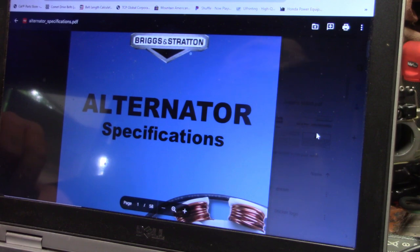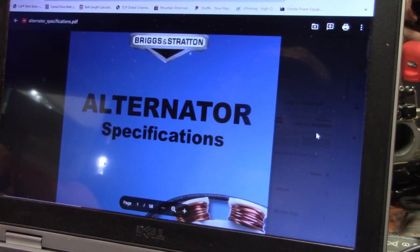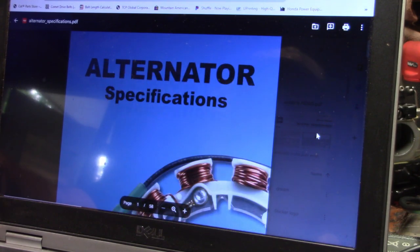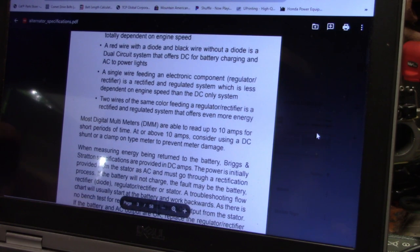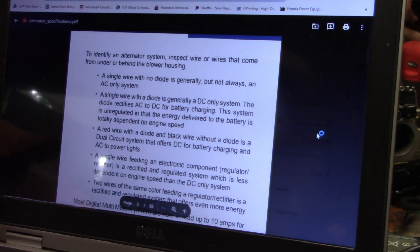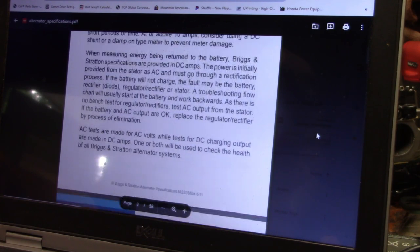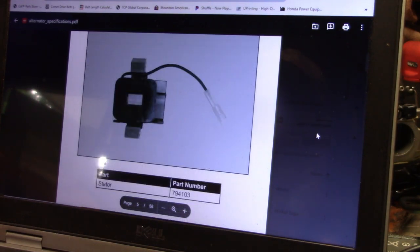This Sand Pro has a Briggs & Stratton on it. It's different — I did work on a different one of these for them a while back. This model actually has a V-twin Briggs & Stratton on it. So I went in and downloaded the Briggs & Stratton Specifications Manual. It's free from Briggs & Stratton and it actually has what you're going to need to diagnose. It gives your identity of all the different alternators that they use — the single wires, two wire, diode ones, two wires, everything. And then it actually goes through and gives you really nice pictures of each setup.